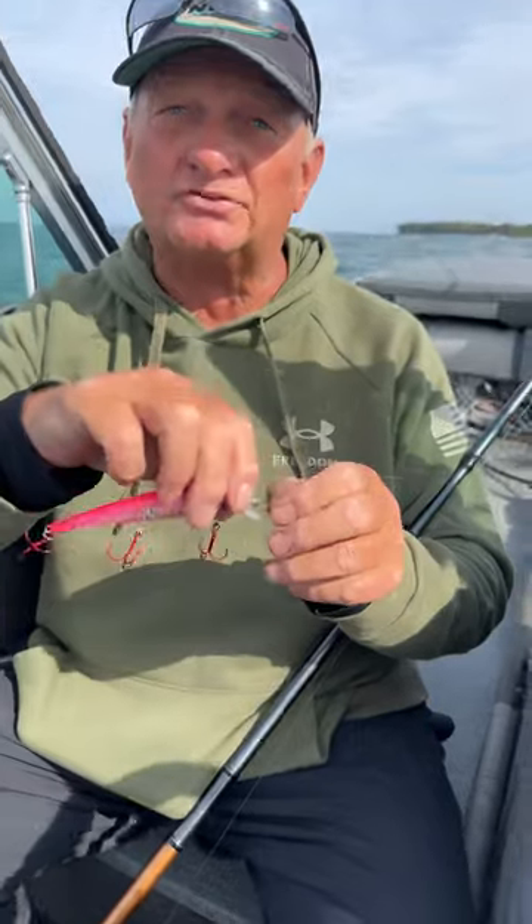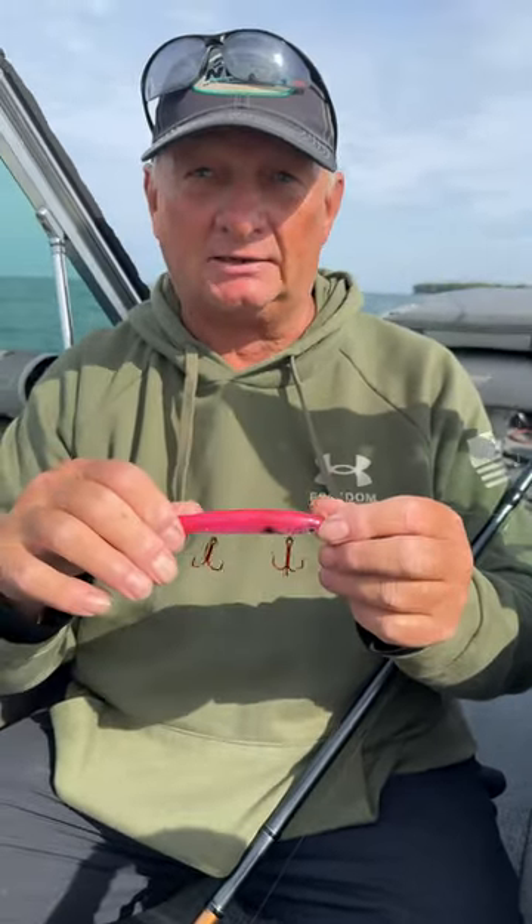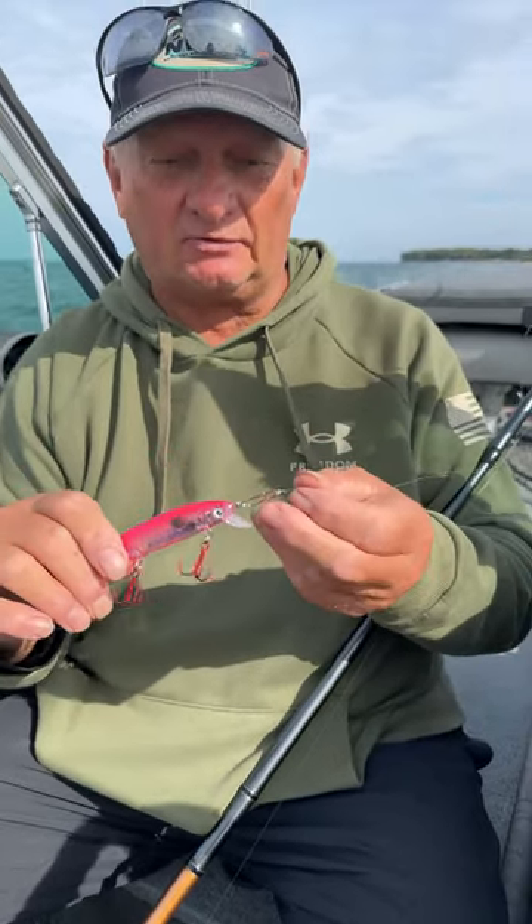Your lure will move from side to side, more pronounced, which attracts walleye. Remember: snap, not a snap swivel — plain snap.